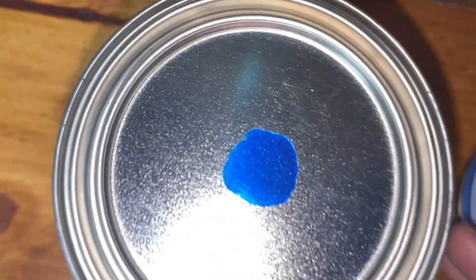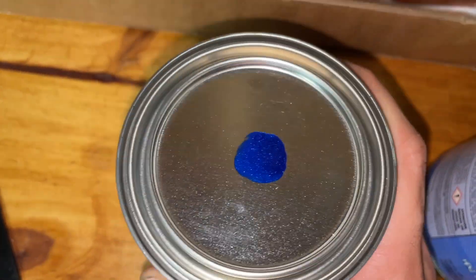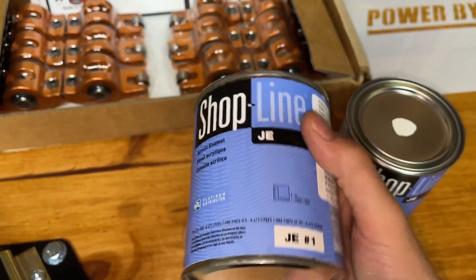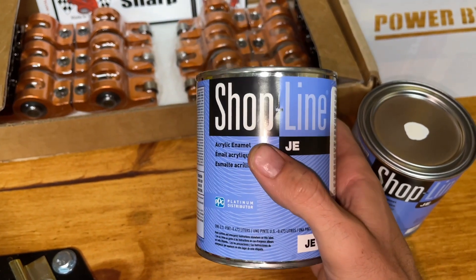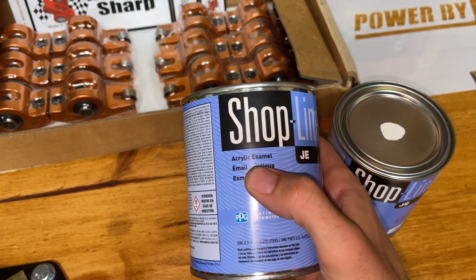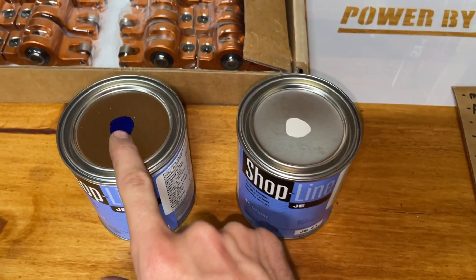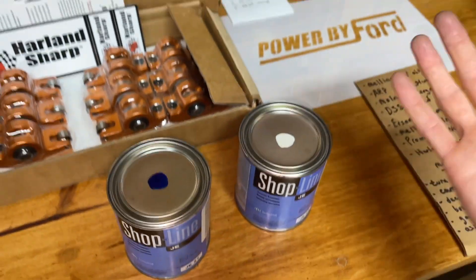For the primary color, I went with WA388A — it's a GM color called Blue Me Away, and it is the same color as the rest of the truck. The rest of the truck is a premium base clear, but this is an acrylic enamel so it's a single stage. You can clear over the top of it, but I'm not sure if I'm going to.